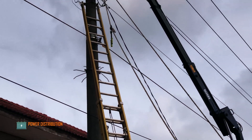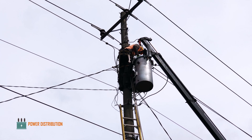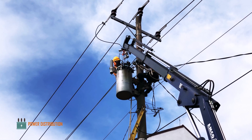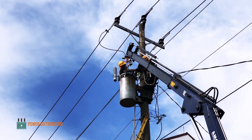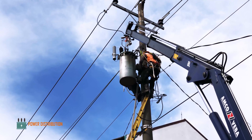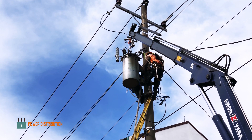The ground crew are transferring some additional tools to the linemen. The linemen are cutting all the old wires and jumpers to be replaced with the new jumpers prepared by the ground team. Now the transformer is being detached from the pole by undoing two bolts which hold the transformer from its bracket.